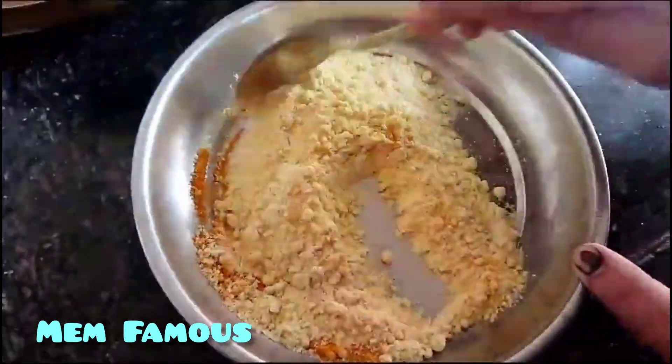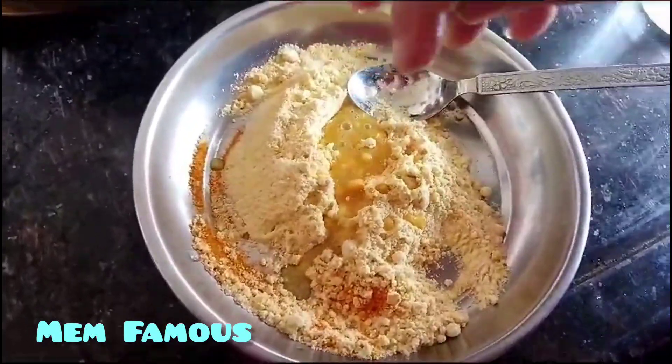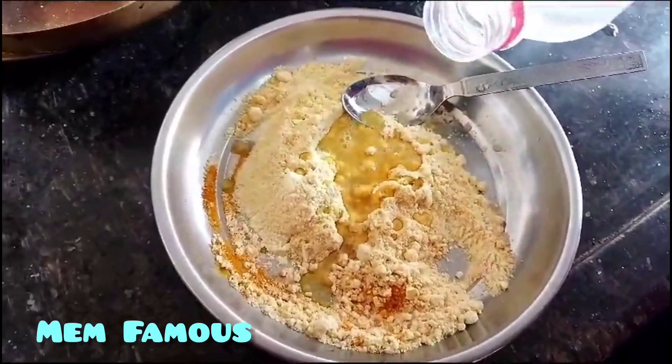1 tablespoon of salt and 2 tablespoons of salt.